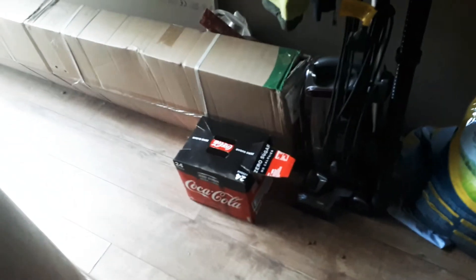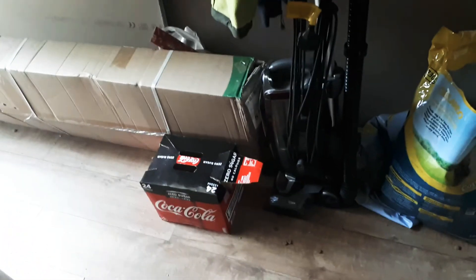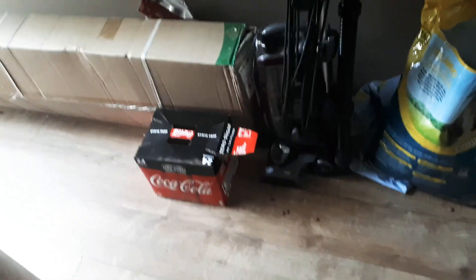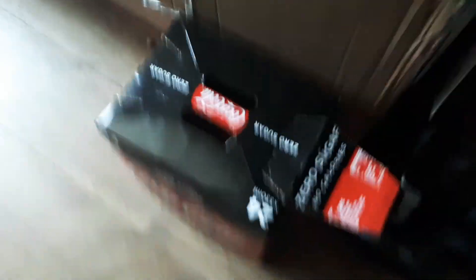I'm excited. I hope you enjoyed, thank you for watching, hope you're having a wonderful day. So every time you open it, just open these, not this. Have a nice day.